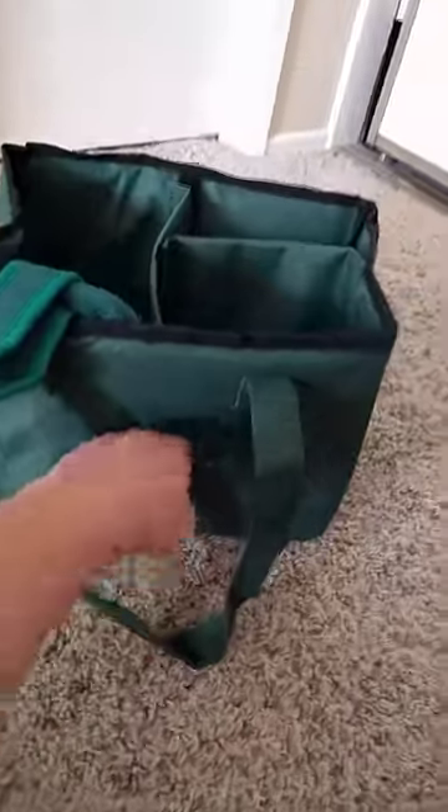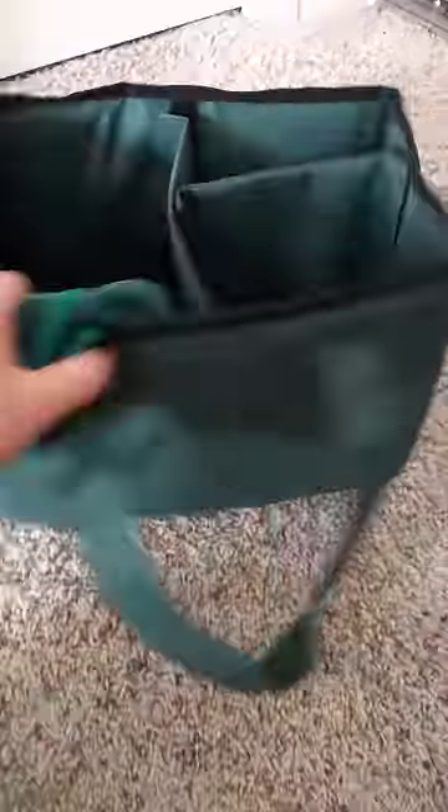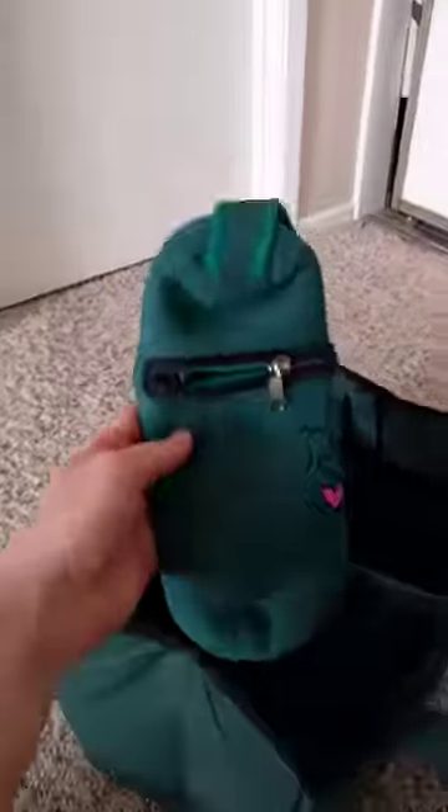The changing pads are going to go right there, and it has a pocket where I can put the diaper creams. I can turn it around and set it in the room this way so that Shalom can't find the diaper cream, because she always likes to pull it out and I'm always afraid she's going to learn how to open it and make a big mess.